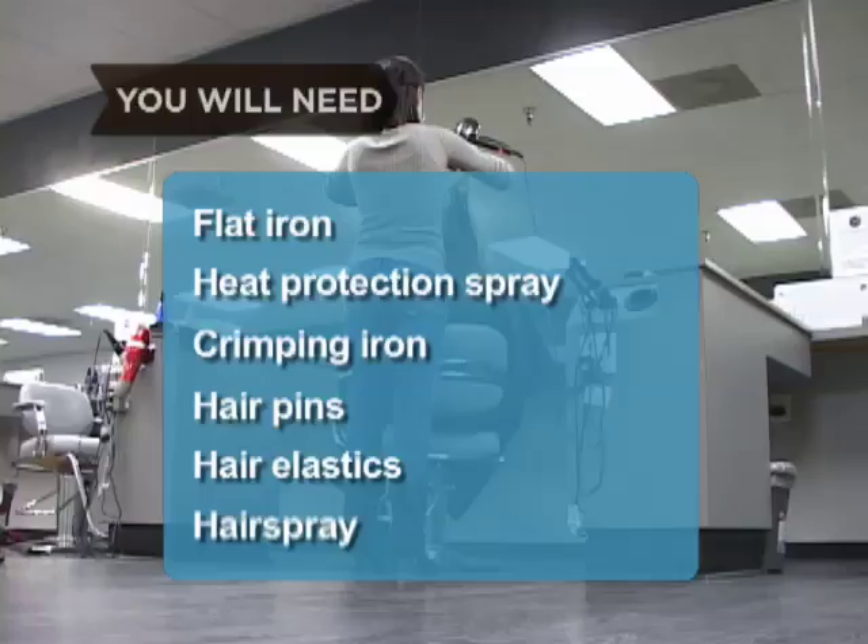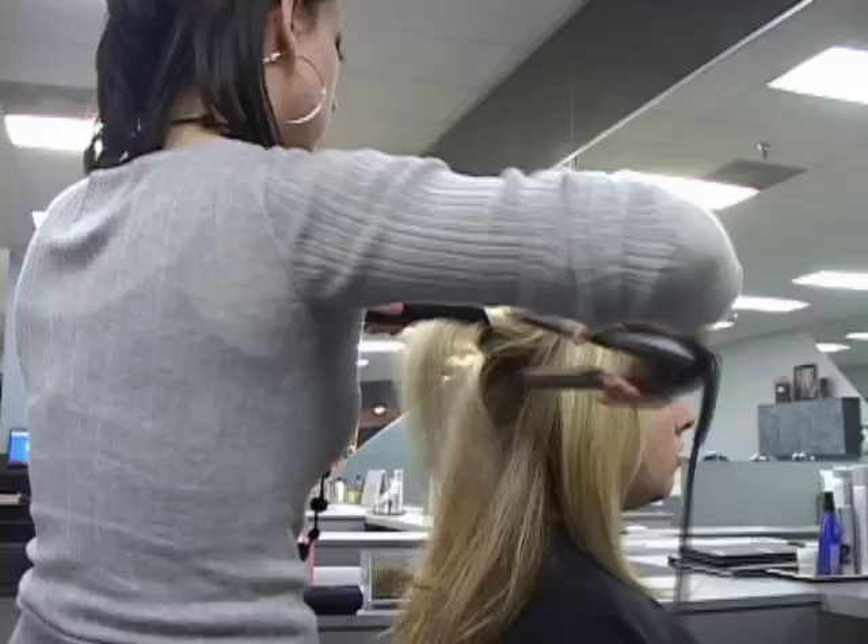Step 1. Wash and condition your hair and dry it thoroughly. If you have curly or wavy hair, straighten it with a flat iron before crimping.